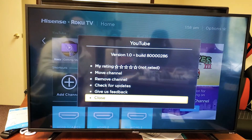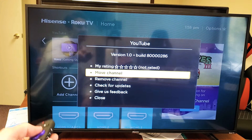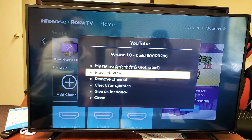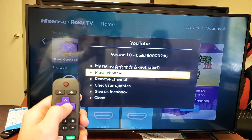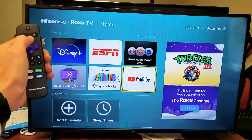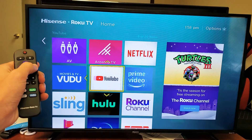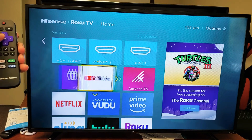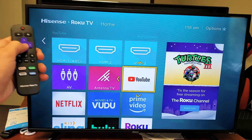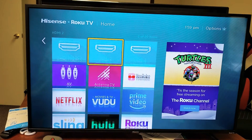All we got to do is move up to where it says Move Channel — actually, it should say Move Apps. Anyways, I'm going to go ahead and select Move Channel and click OK. Now it's already highlighted — the YouTube app — so I can just move it up, move it to the left, up. I can put it anywhere I want. So if I wanted it right here as the third one, just press OK, and there you go.